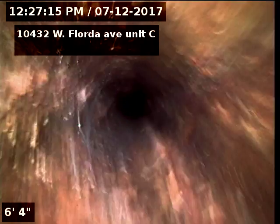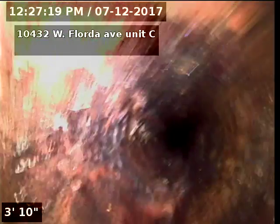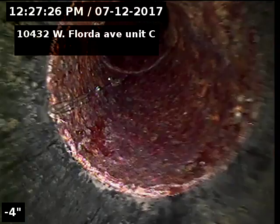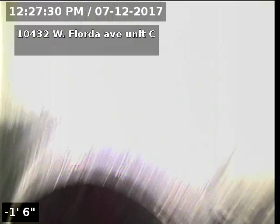10432 West Florida Avenue, unit C — sewer line has been tested and inspected and is going well at this time. The sewer line does have some regular buildup in the cast iron underneath the property, and also some tree roots in the clay on the exterior side. Recommendations are to clean the line annually to maintain and address the tree roots and cast iron buildup.